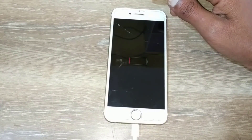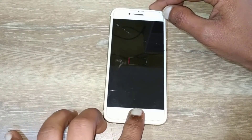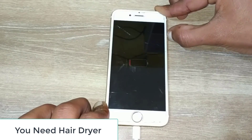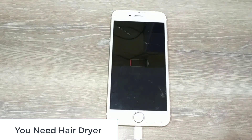Without spending any money or going to any repair stores. For this process you need a hairdryer that blows out hot air — and just that. You don't need anything else or have to buy any other repairing equipment. All you need is a hairdryer.